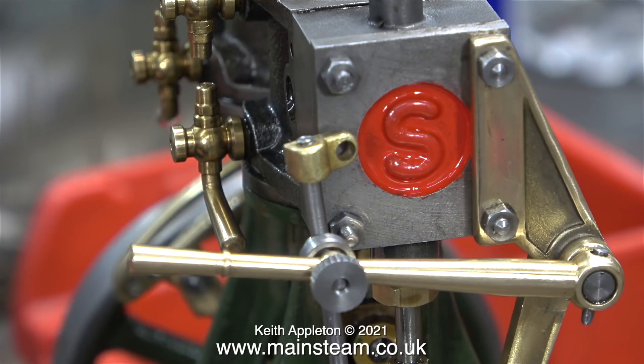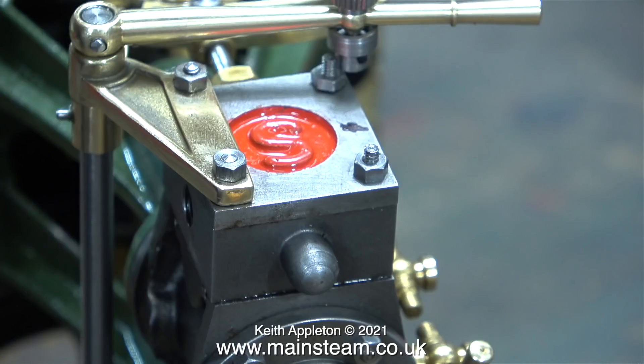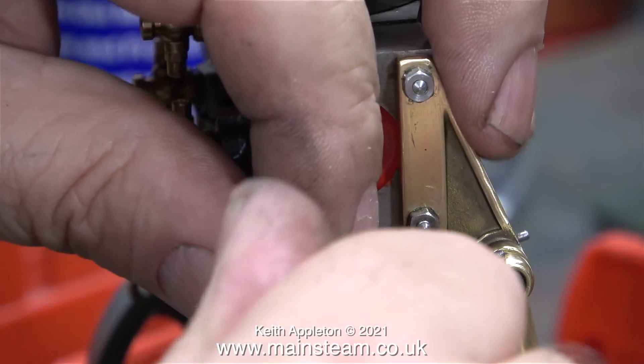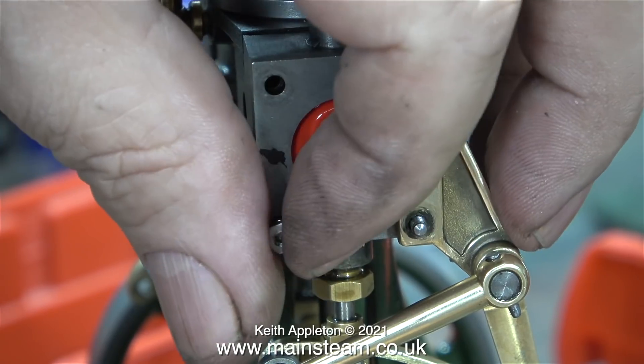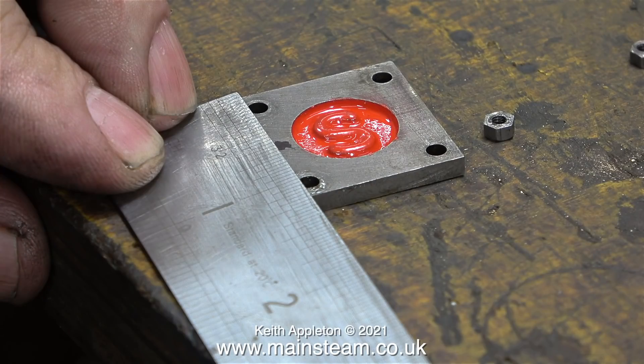To make this reversing gear work successfully and traverse the expansion link the full distance at both sides, this part needs to be fitted exactly halfway up the steam chest. Besides which, when this component is fitted halfway up the steam chest it looks better. In this clip you can see that the mechanism just clears the stud at the bottom, and this stud is currently a bit too long anyway. I've made a felt tip pen mark on the steam chest where I'm going to drill a hole — actually I've used the felt tip pen as marking-out fluid.